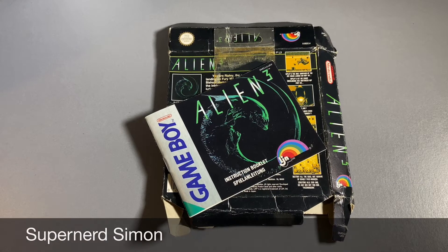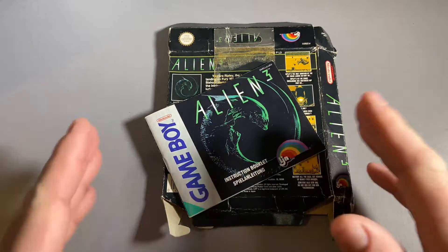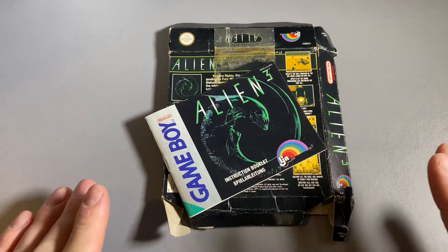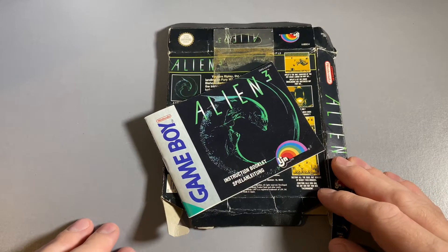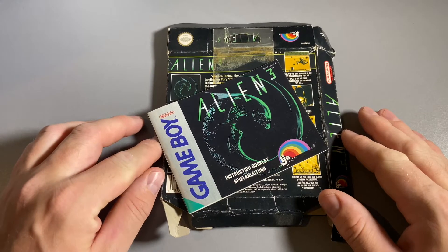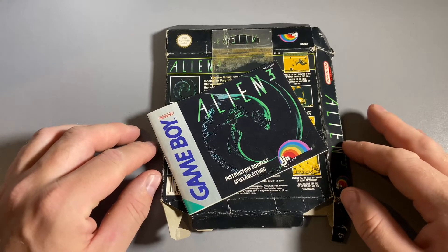Hi guys, Sam here from Super Nerds Gaming. I've been sent this nice little box of the Game Boy — it is quite tatty but I'm okay with that, because this is something I've been wanting for a while. It was sent to me by T-rextro 64 on Twitter, who was having a clear out of some of his old stuff. He'd sold some of his games and had the old boxes. He had a lot of Game Gear stuff I was looking at and was quite interested in.